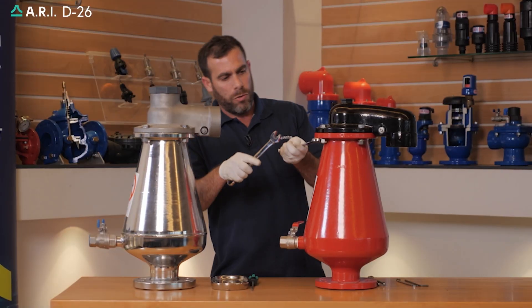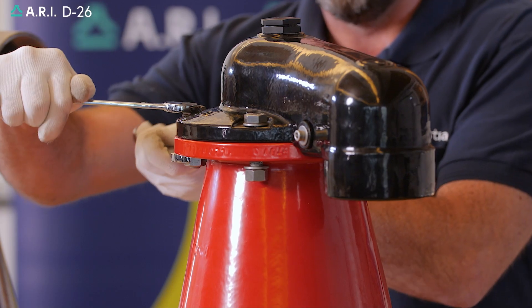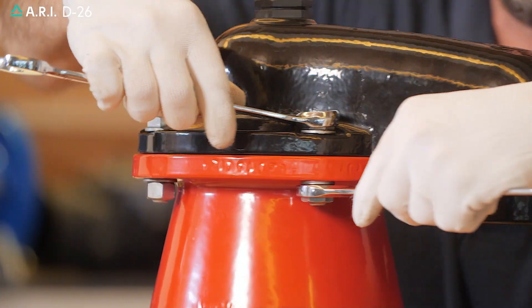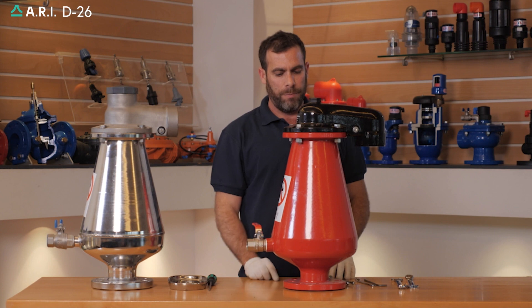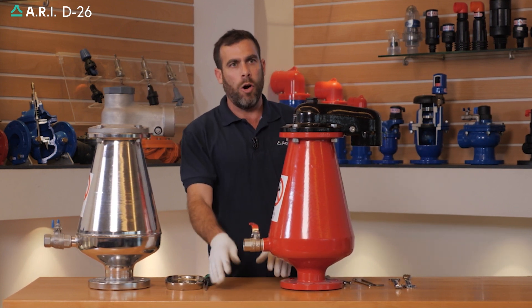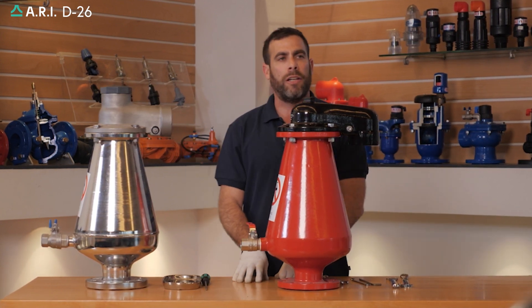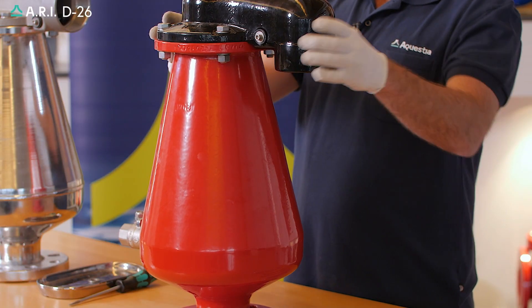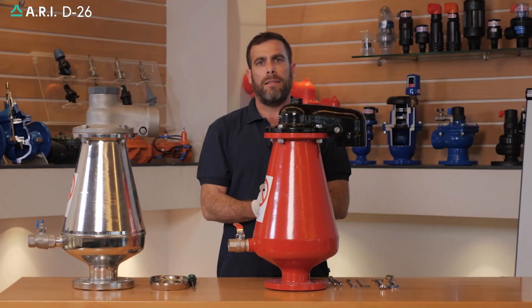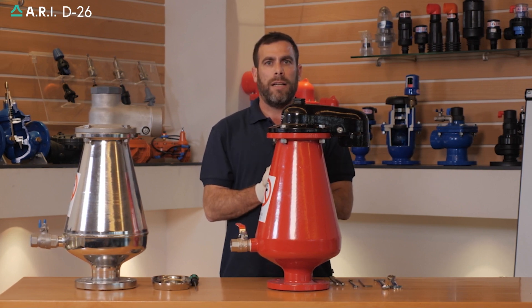Using a wrench, we'll tighten the bolts on the cover. We'll make sure that the drainage ball valve is closed and we will slowly open the isolation valve underneath the product. We'll check for any leaks on any internal parts of the body, and our maintenance procedure has come to an end.